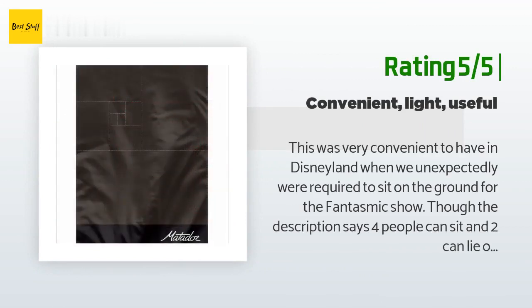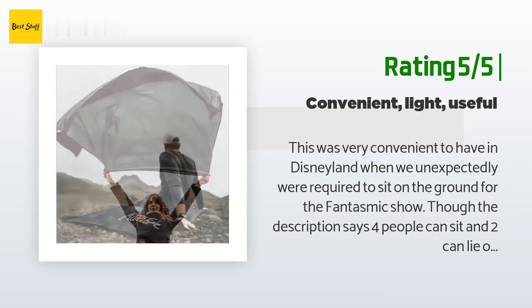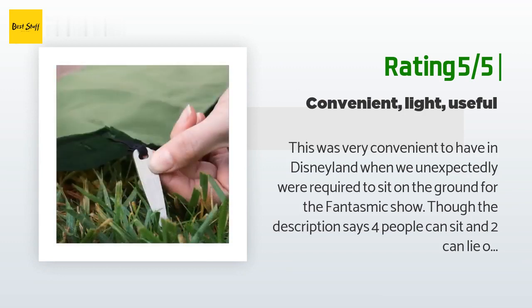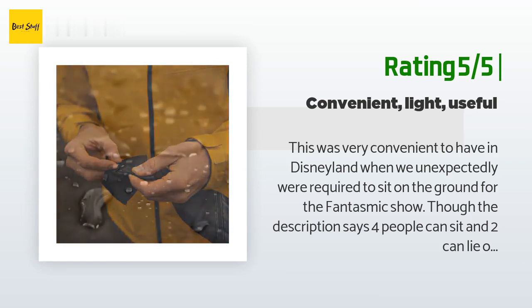Another happy customer said: this was very convenient to have at Disneyland when we unexpectedly were required to sit on the ground for the Fantasmic show. Though the description says four people can sit and two can lie on it, four people sitting would be quite tight when you consider where you're going to put your legs. This really only works for two adults sitting or laying if you want to be comfortable. My husband folded it back up and fit it in the pouch easily and intuitively.